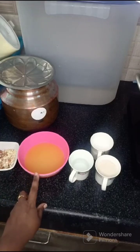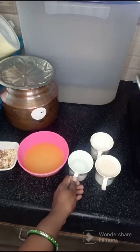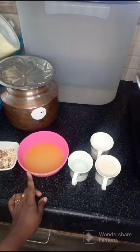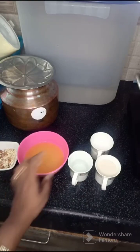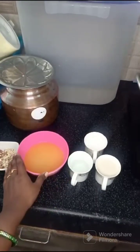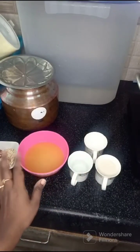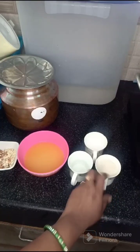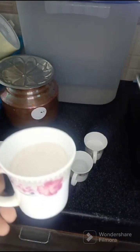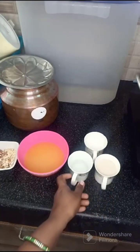We are using a lot of ingredients. First, we are doing a cup measurement — I am using a tea cup. One and a half cup of orange juice, peel it, and add one and a half cup of corn flour. Mix the two mixtures together and add one cup of water.